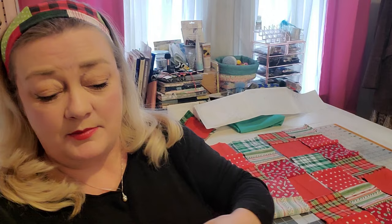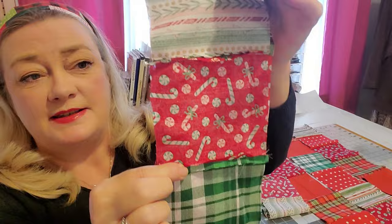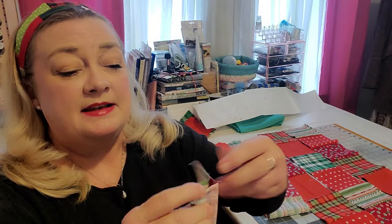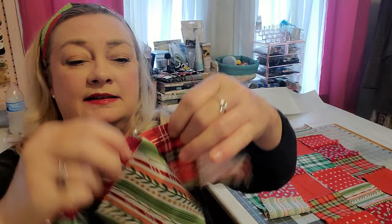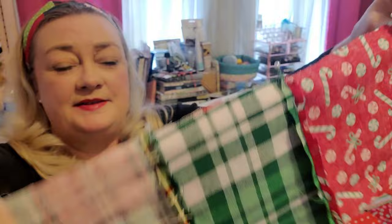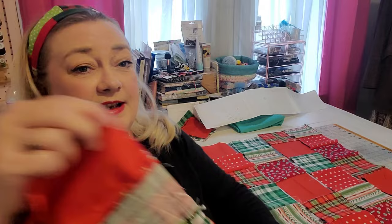Once you get all of your rows sewn together, you can go ahead and press each one, or you can simply finger press the seams open, which is what I did. I'm going to start with the top two strips, lining them up with all the seams pinned together. Try to make sure your seams line up — that's why I have each seam pinned. Now start sewing your strips all together as one big piece of fabric, give it a really good press, and then meet me back here.